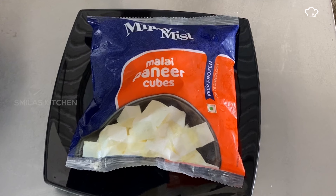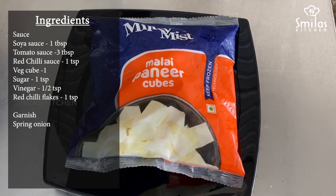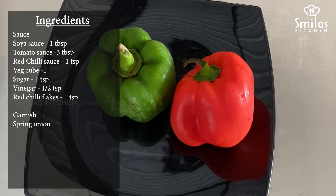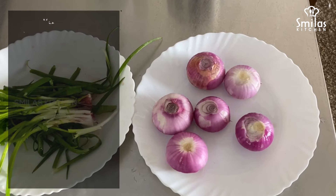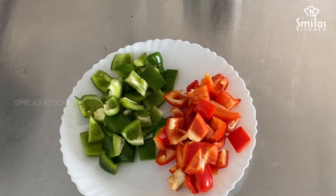For the chili pancakes, I'm going to use a cube of milk mist. I'm going to use capsicum — I'm going to use a green one. I'm going to use spring onion for a little garnish.